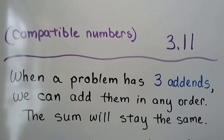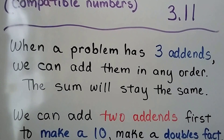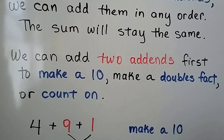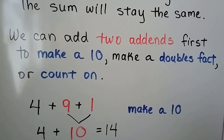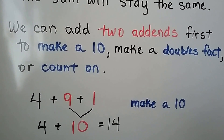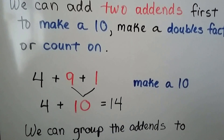When a problem has three addends, we can add them in any order and the sum will stay the same. We can add two addends first to make a 10, or we can add two addends and make a double fact. We could even count on.